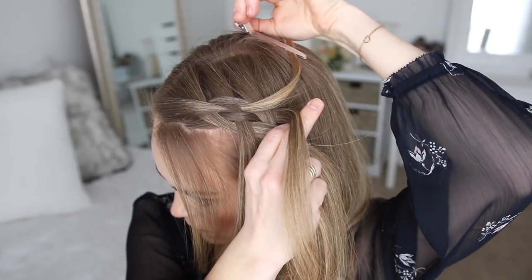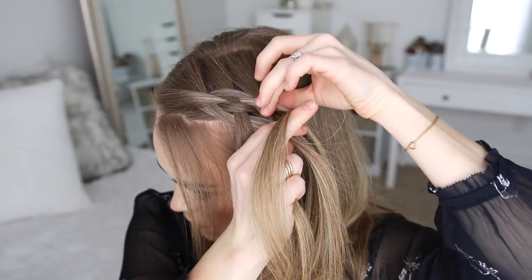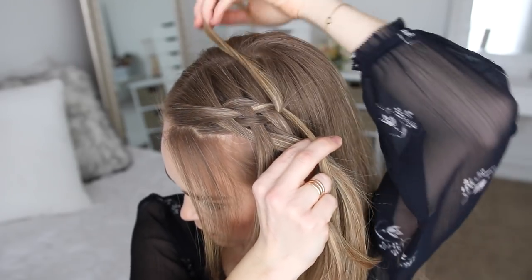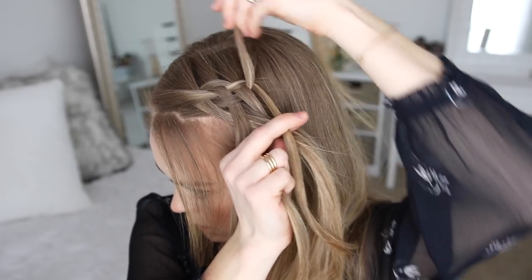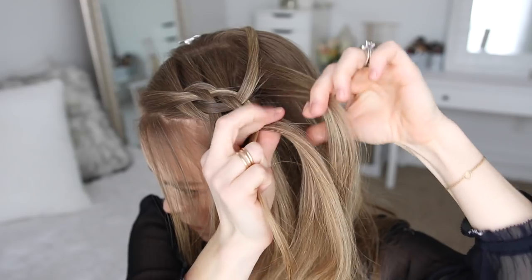Now I'm going to drop down the right strand, take the piece clipped away, bringing it under the right strand and crossing it over the middle strand into the braid. Then I'm going to take the dropped piece and clip it out of the way. Then I'm going to pick up a new piece and cross it over the middle strand into the braid.